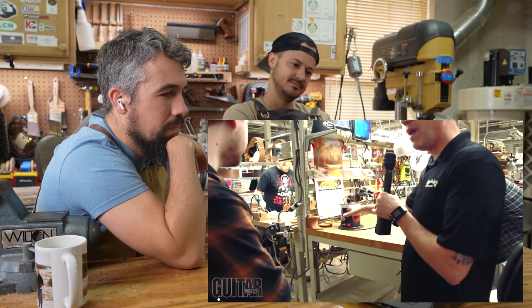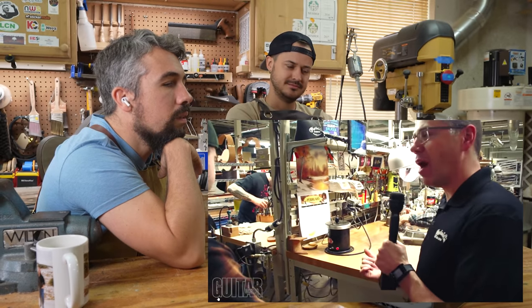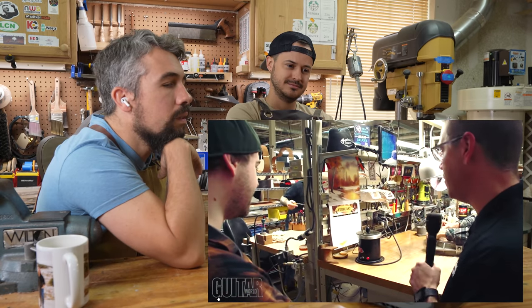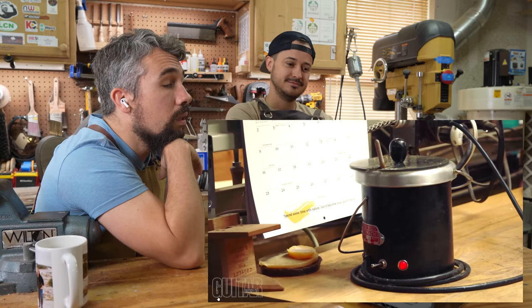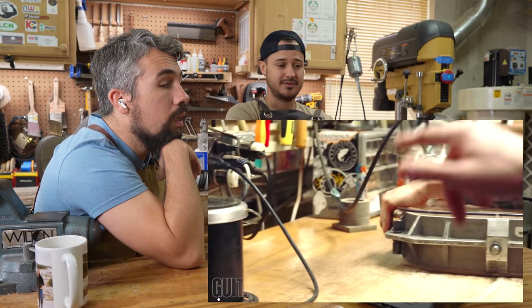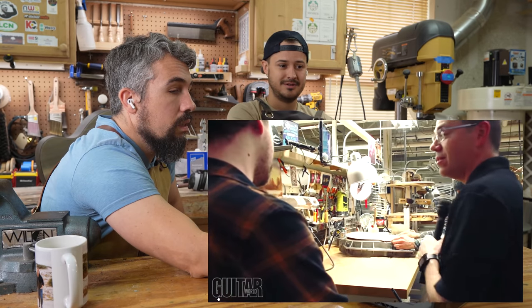Right here we have a pot of hot hide glue — that's what we use for our authentic models because that's what they used back in the 30s and 40s, whenever the authentics are from. Are we using hide glue on that? Yeah, it's a hide-glue model.